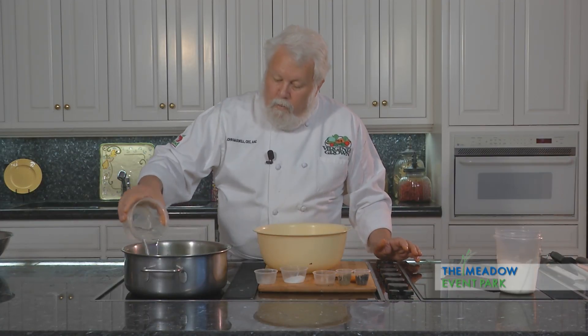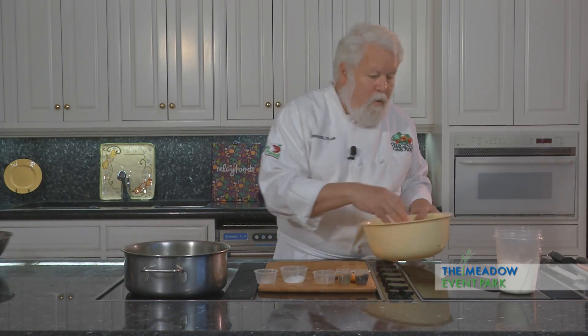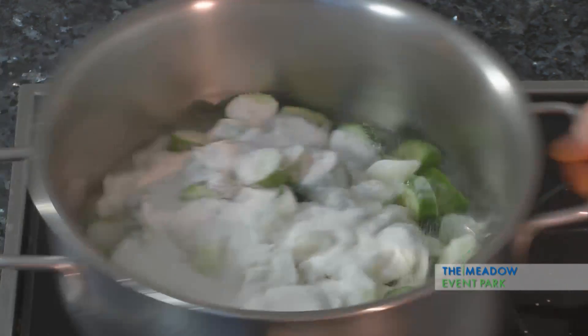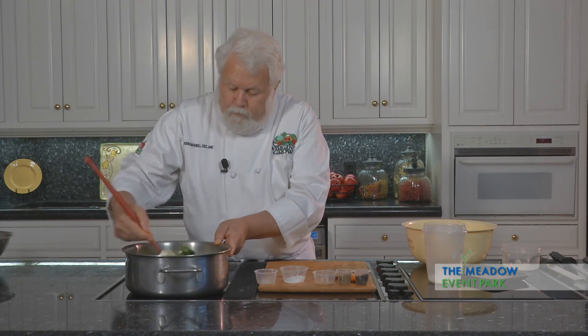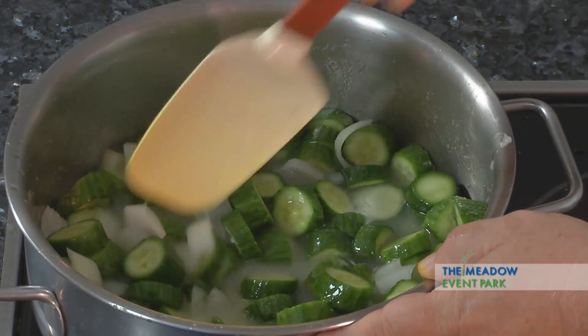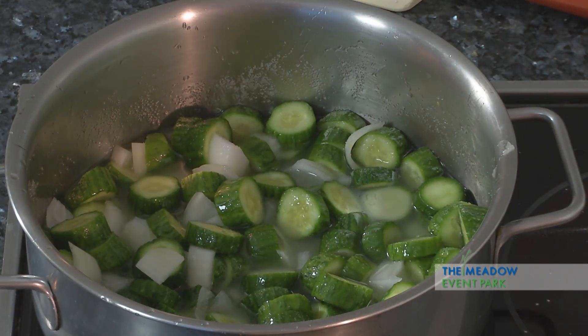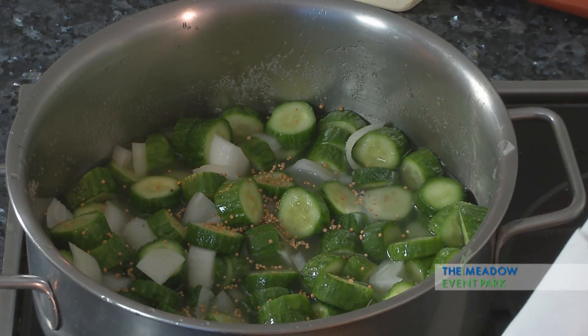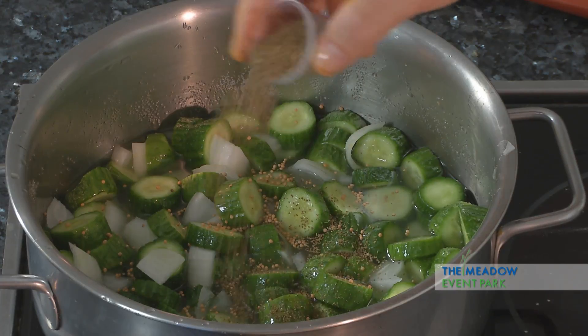Now I'm going to take some vinegar and some sugar — a couple of cups of sugar. That's going to get stirred up good, and we're going to bring that up to a simmer so the sugar all melts. I'm going to add some celery seed and some mustard seed, a little celery seed also.